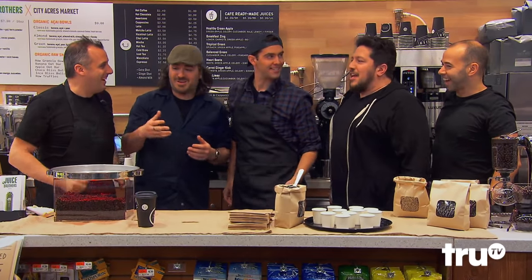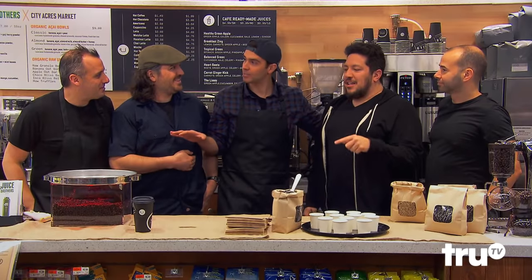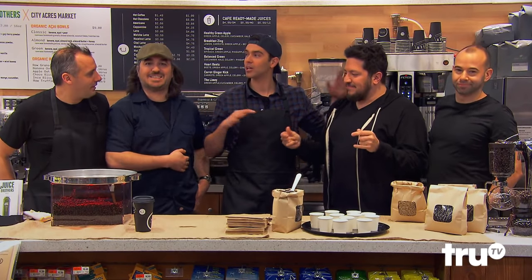All right, guys, you ready for this? Yes, I'm super excited. This is my favorite part of your show. I know you didn't ask, but it's when you BS people. Say no more. Actually, say a lot. You guys are going to be doing the BSing today. I'll do the magic. You're responsible for explaining it away with your BS.